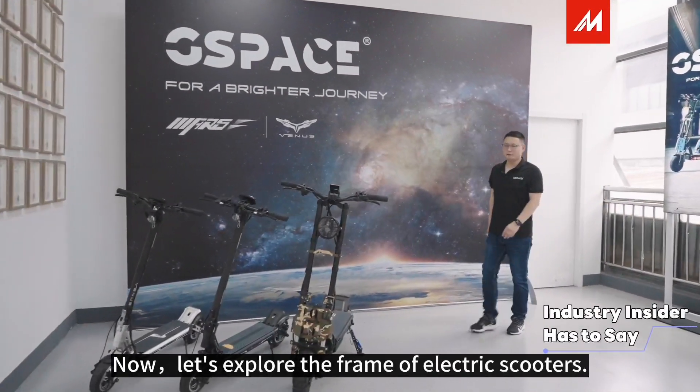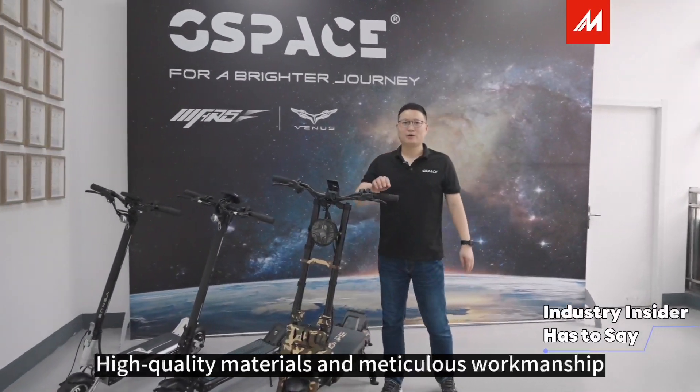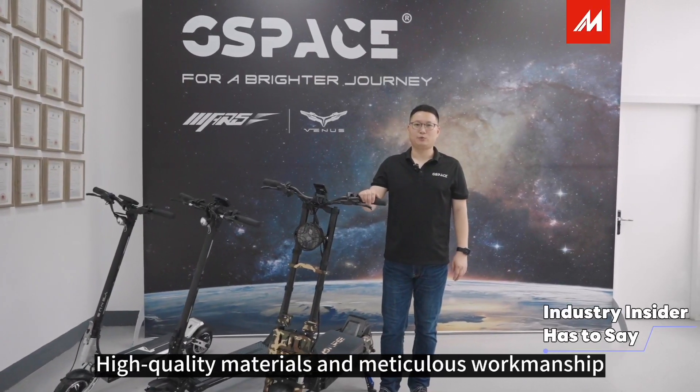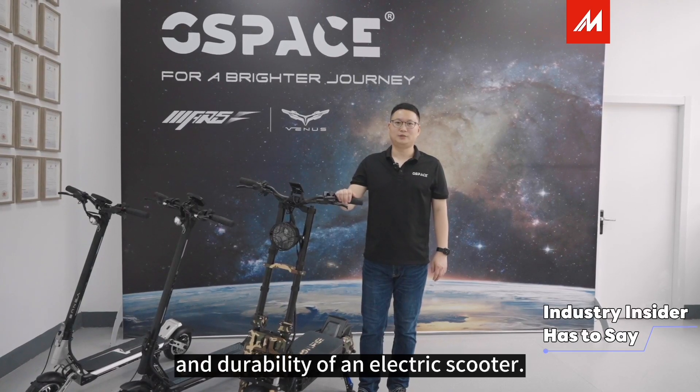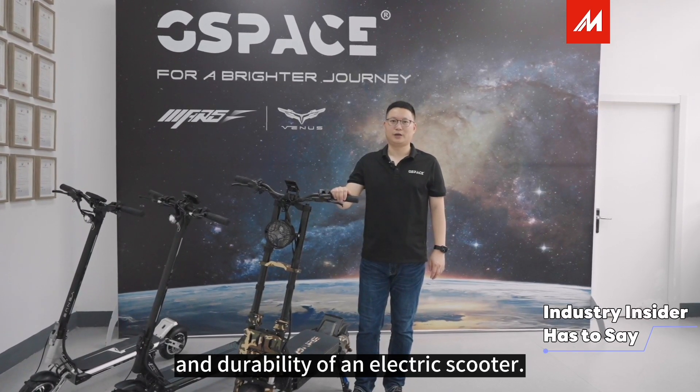Now let's explore the frame of electric scooters. High quality material and great workmanship makes all the difference in the performance and durability of an electric scooter.